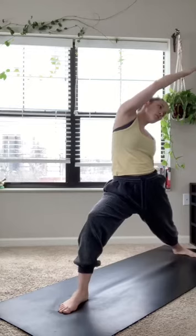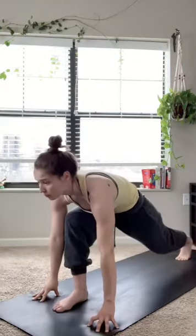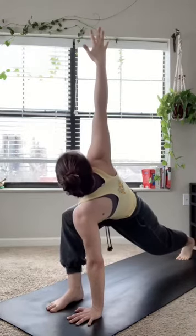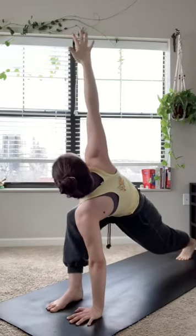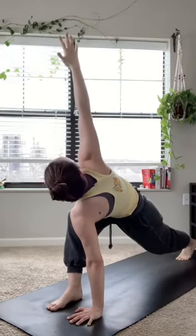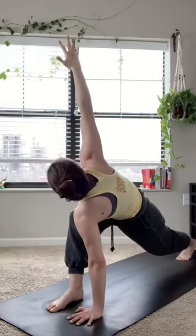Reversing this warrior back down — bending through that front right leg, shooting those front right fingertips towards the back wall, before cartwheeling the hands down on opposite sides of that front right foot. Planting down with that left hand, inhaling the right one up — easy twist. Gazing up towards those right fingertips, really feeling that twist in the spine. Trying to keep the spine as straight as possible while revolving around it; try not to bend through the spine too much.